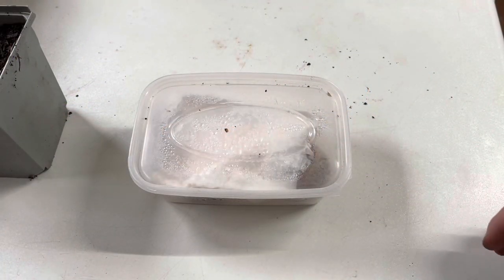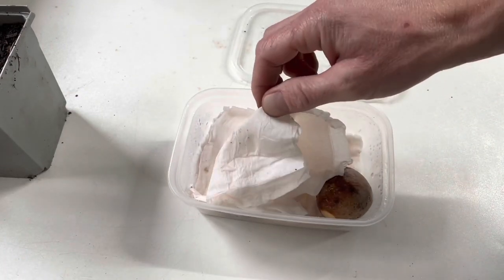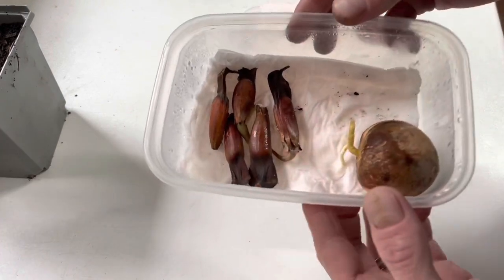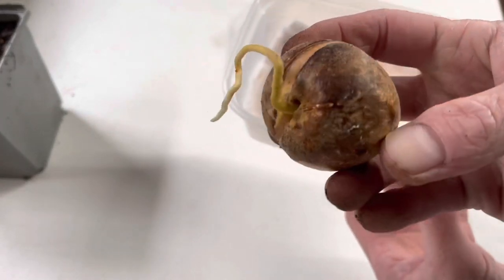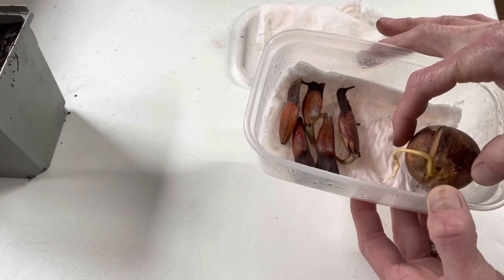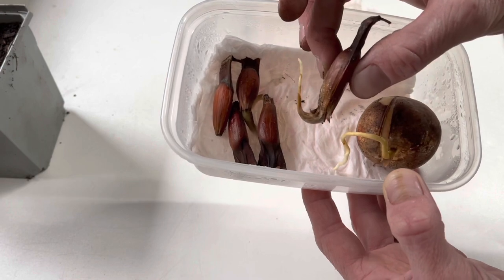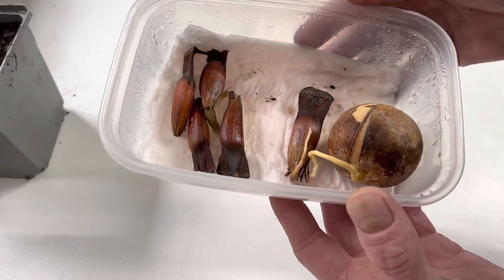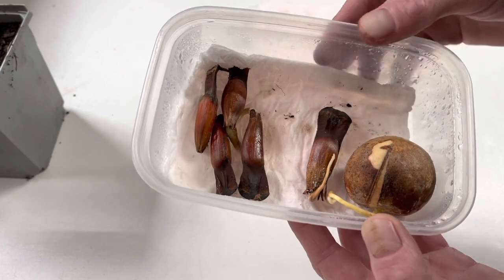Okay guys, so it's only a few days later now. Not much has happened with the monkey puzzles, but I thought I'd show you me potting on this avocado seed — taken out of a normal avocado from the shop. I think it's about ready to be put in its own pot of compost. A few more of the monkey puzzles have germinated now, so we'll probably pot them on as well. It's the same process as before — we'll just get these into their own pots of compost.